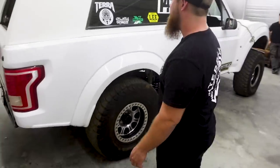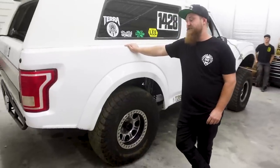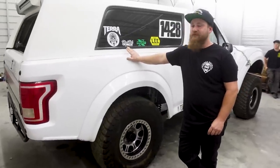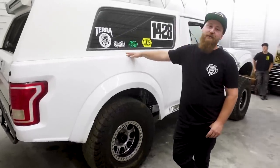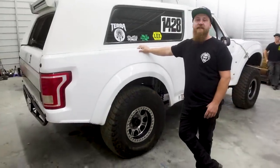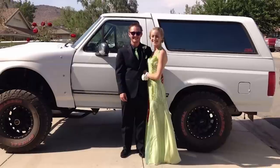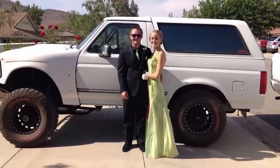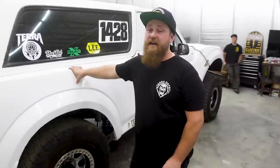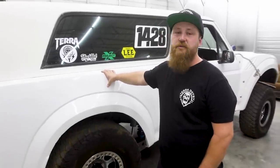Tell us about this thing, man — make, model, all that. 1995, super clean Eddie Bauer, really nice. Back when Broncos were like $1,000 stock, you know? Now they're like five times that price. I took my wife to prom in it. So I've had it a long time — 10-ish years now. And it's been through a lot of different stages.